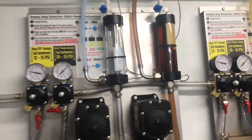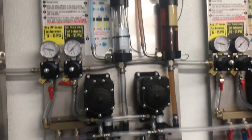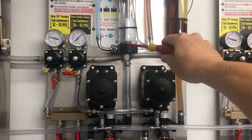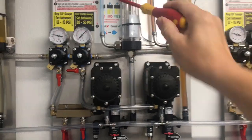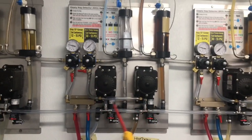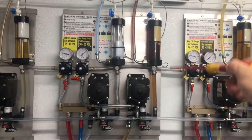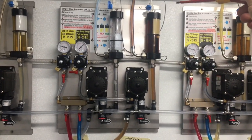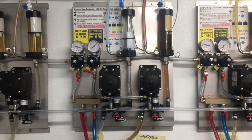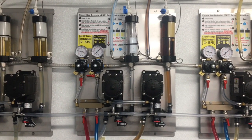To relieve the pressure, open up the bleed-off on the empty keg detector, leaving it open until the bubbling stops in the vessel. Also note that when you shut off the beer pump regulator, you are shutting off both beer pumps on the single panel — this means the beer line next to the one in question cannot be poured until maintenance is complete. Now you can see that the bubbling has stopped.